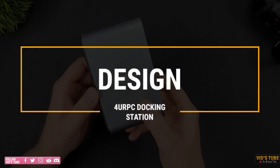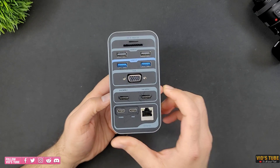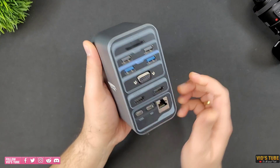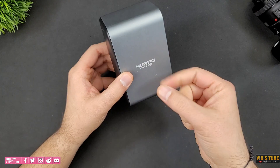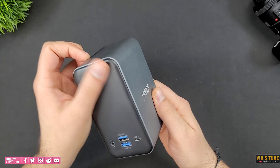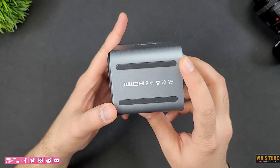In terms of design, this docking station is quite compact and looks great on the desk. I can easily hold it in one hand and it's not at all heavy. More importantly, it's made of metal unlike cheap plastic docking stations. There are rubber pads at the bottom to avoid it from sliding on your desk.